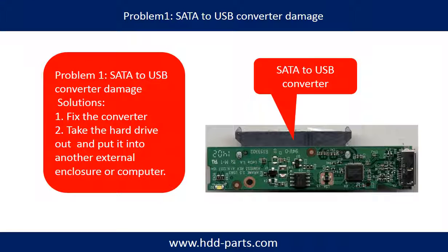Problem 1: SATA to USB Converter Damage — Solutions. Solution 1: Fix the converter directly. Solution 2: Take the hard drive out and put it into another external enclosure or another computer. For most cases, the second solution is much easier than the first one.